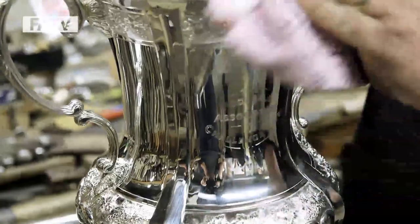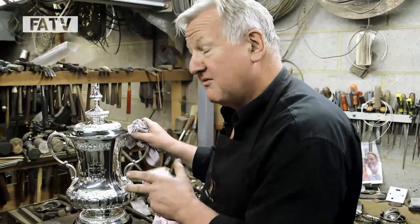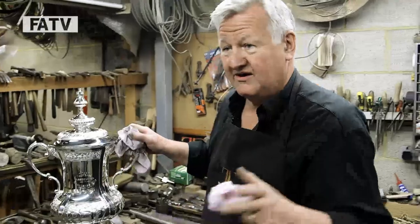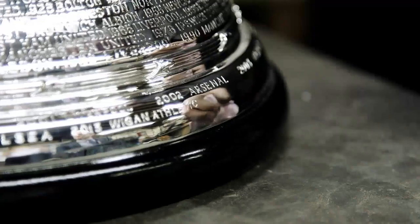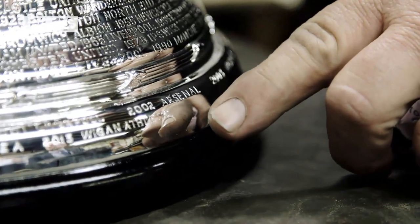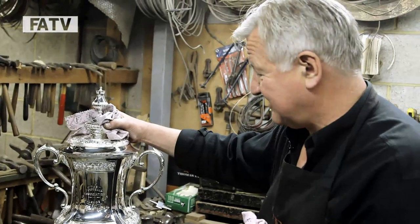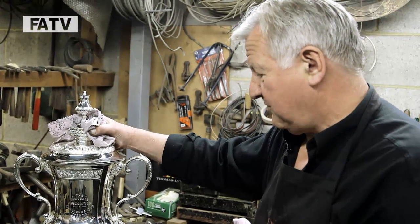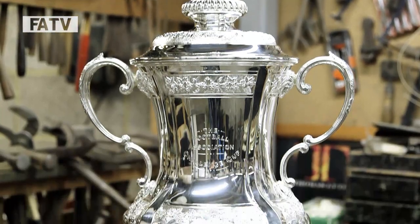All right, so here we are — it's the new third edition FA Cup. It's the first time I've seen this together as well, so you'll have to excuse the grin. There's a lovely space there waiting for this year's winner to be put there. Who it will be none of us know just yet, but certainly this is now a cup that's ready for the next hundred years or so.